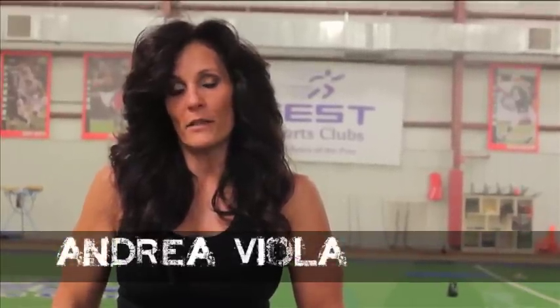I'm Andrea Viola. I'm a personal trainer and group exercise instructor. We're here at Test Sports Club. I'm going to take you through a little bit of a workout, just to give you some tips on what works for me. Hopefully it'll work for you too.